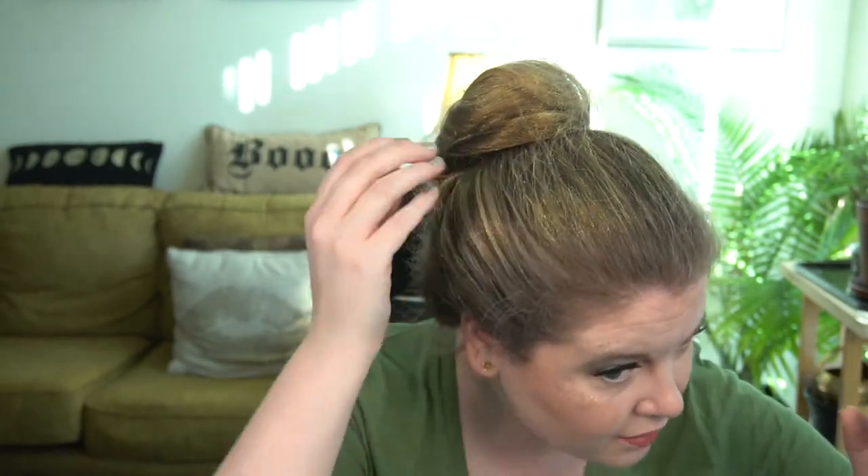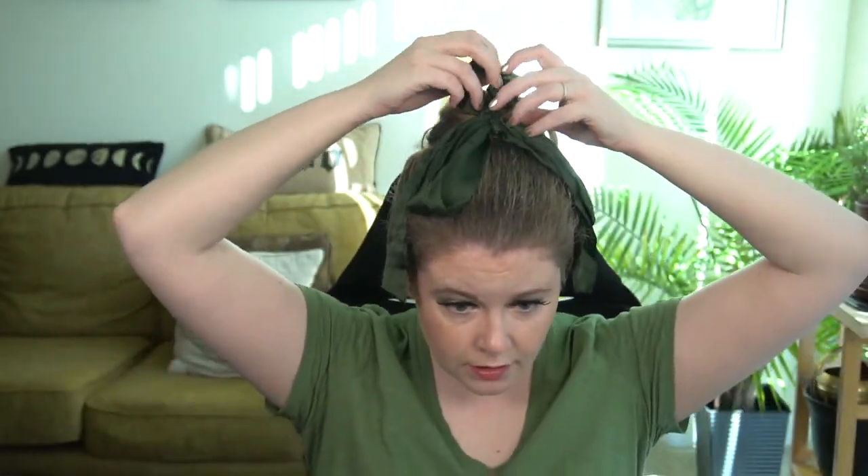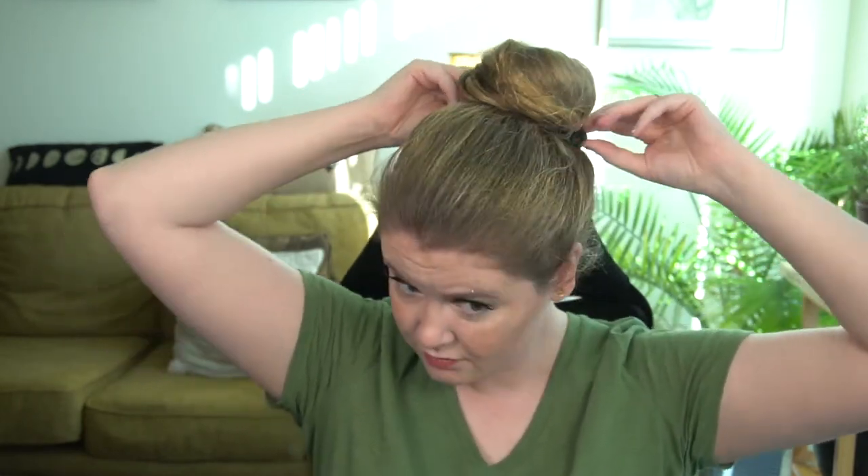I can definitely see some glitter from the spray — it smells good too. I have lighter hair so it may show up a little better on darker hair, but you can see the glitter is there. Then I attached the satin bow scrunchie to the bun. It's totally not necessary, but still kind of fun.